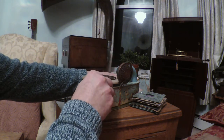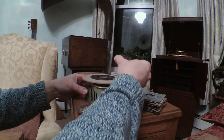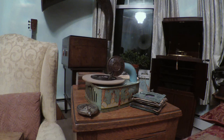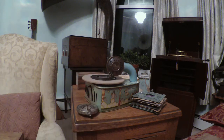So let's give it a go. This is going to run fast — the motor doesn't like running at 78 very well.